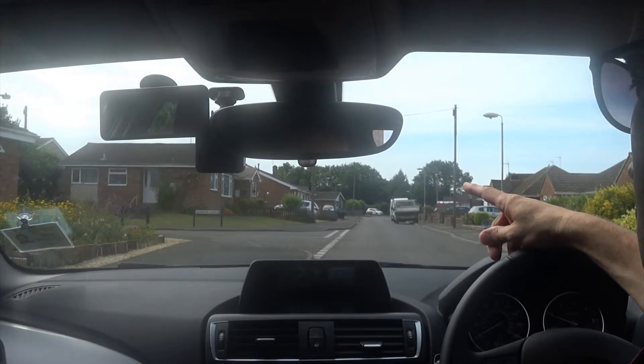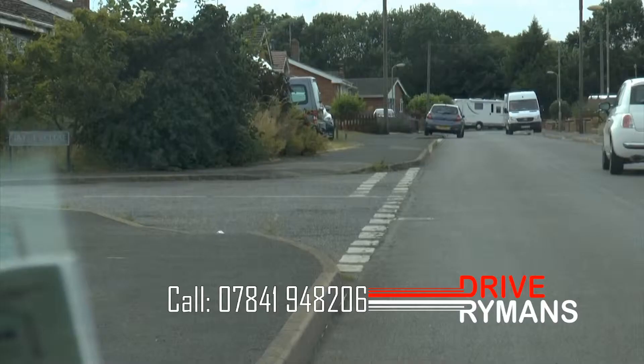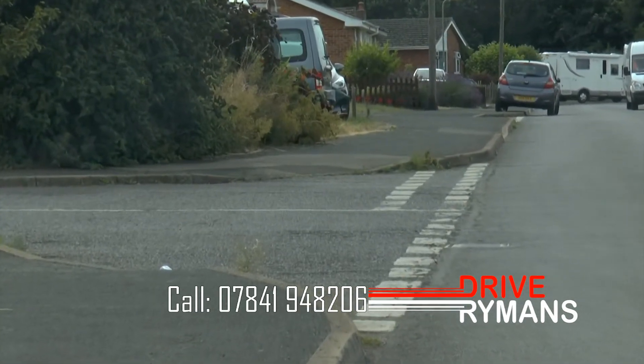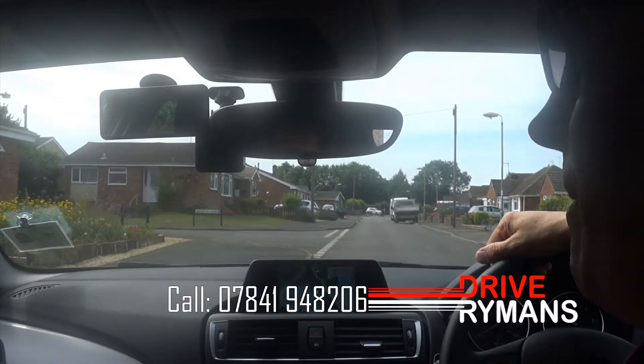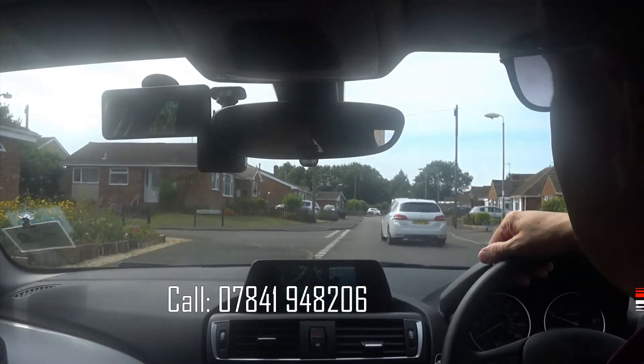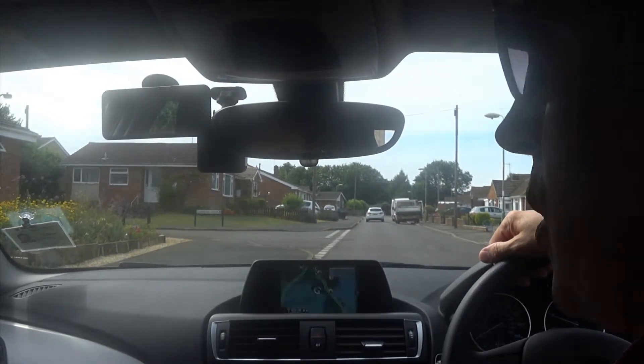We're going to do a left reverse around the next corner, which is called Lee Brook Close. So you park normally and assess the corner on approach. This is quite a slopy corner — pretty much a standard corner. I'll start with about a three-quarter turn to the left as a starting point really, and we can adjust as we go around. I'll show you what I mean when we do it.